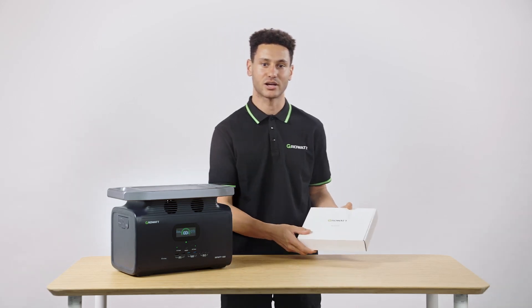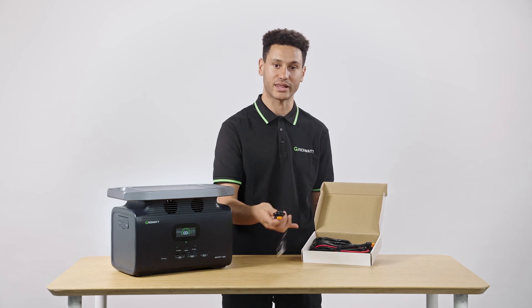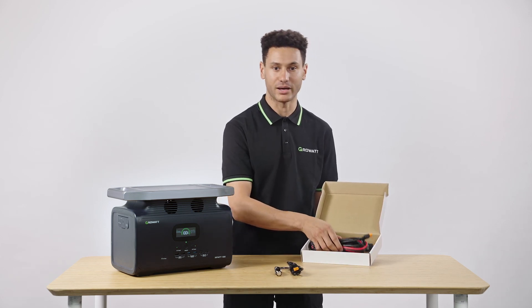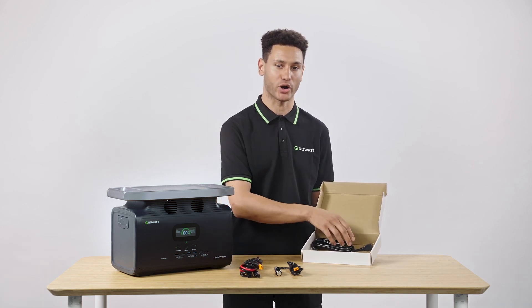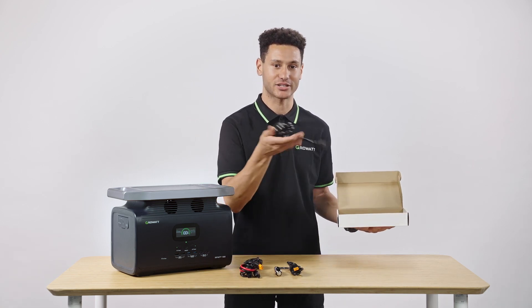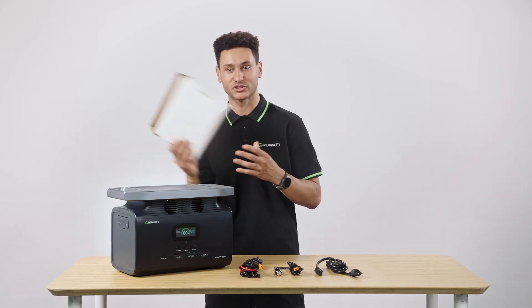Opening the accessories box, you'll see it comes with three separate cables, all included with every unit. All of them use universal, open-source connectors — nothing proprietary — just in case you need to replace or modify any of them yourself.